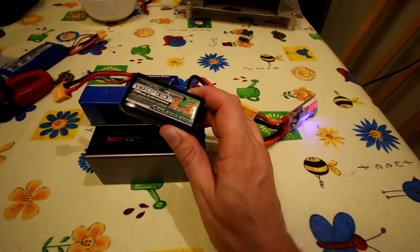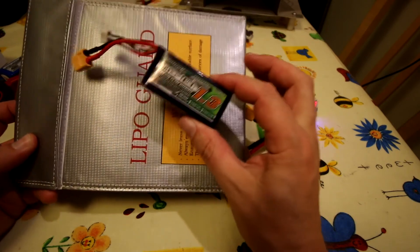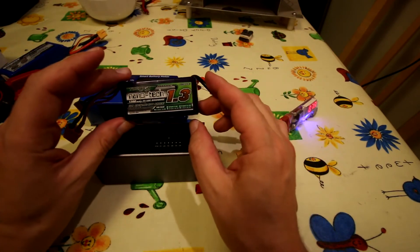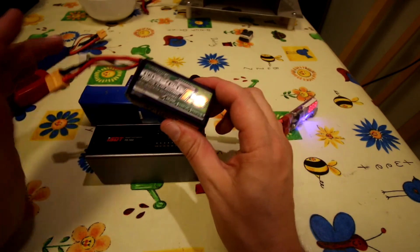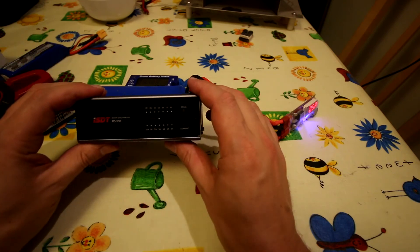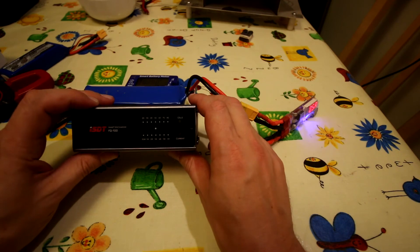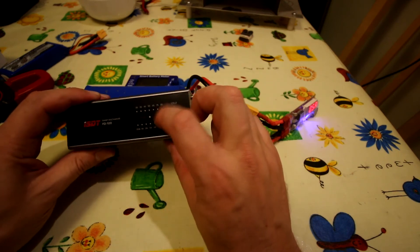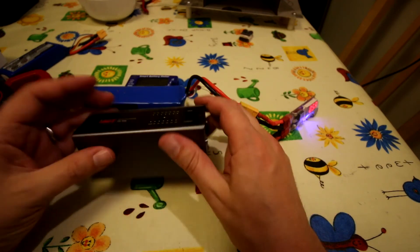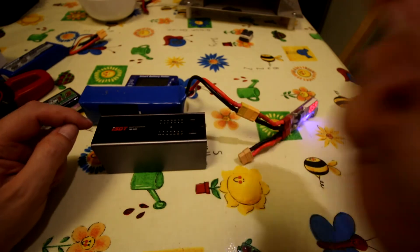I always store LiPos in little battery sacks. I wouldn't worry about discharging the mini quad ones outside a sack, but for the bigger packs I would, and I'd never leave them unattended. I think this is a good product. It's a shame about the USB connection and not being able to adjust the cutoff voltage, but 3.8 volts as a cutoff is actually fine and probably what I'd use anyway. I'll let it run down a pack and show you how it shuts down.